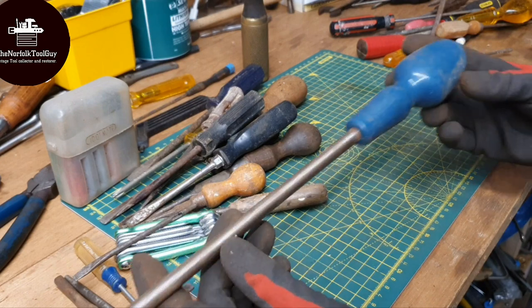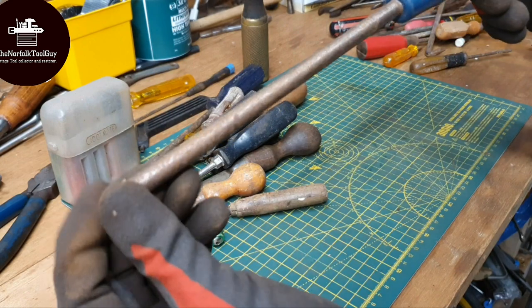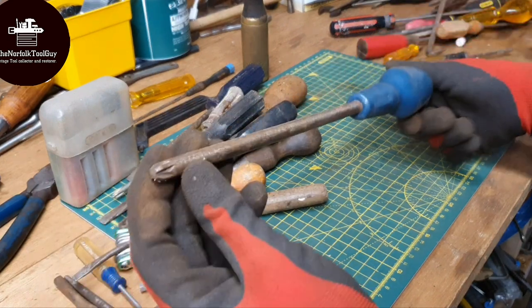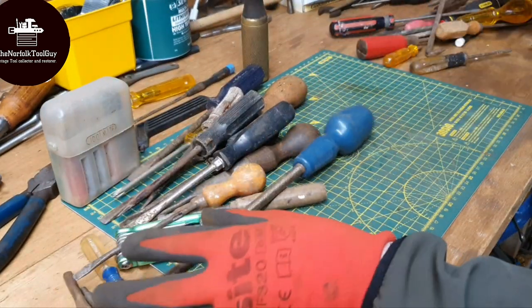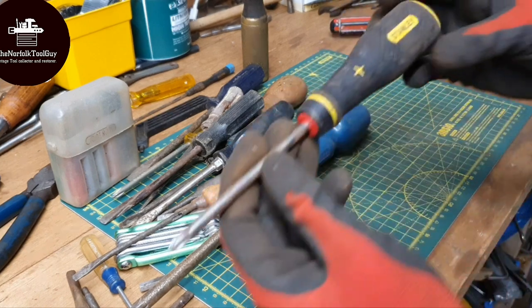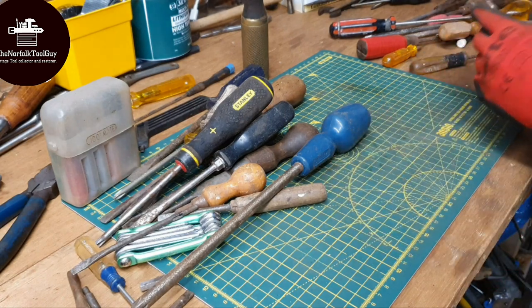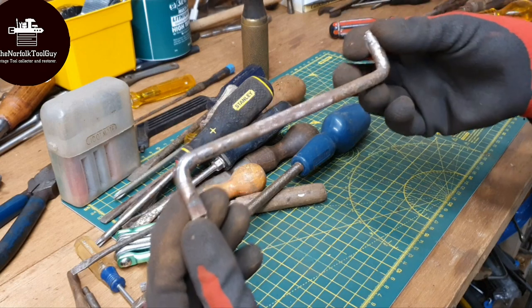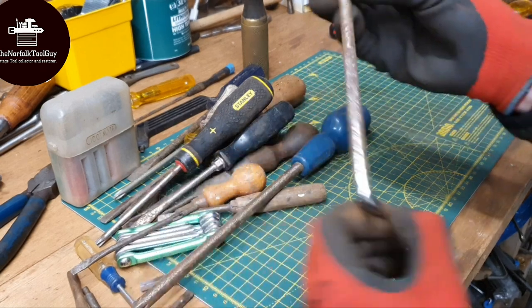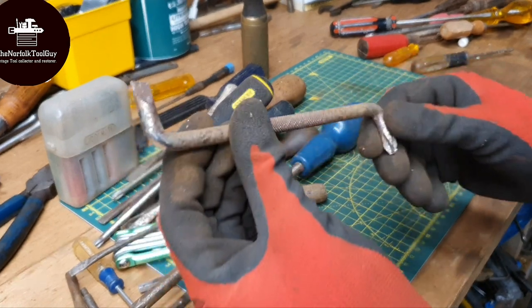My all time favourite type of screwdriver are the Stanley blue and red handles. And this one looks like a posi - I don't think I have the blue handle posi. So yeah, that's a cool find. We've got more of a modern Stanley Phillips here. So there's a lot of screwdrivers in this haul - this is cool. I've got quite a few of these and I do like collecting them and cleaning them up - these sort of angled screwdrivers. You've got a Phillips one end and a flat blade on the other. So that's a cool find.